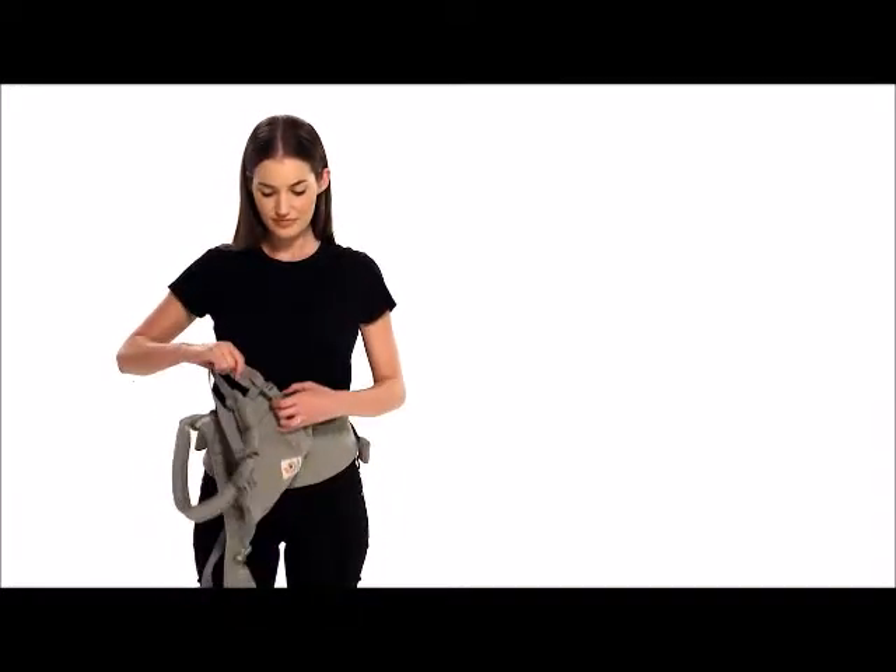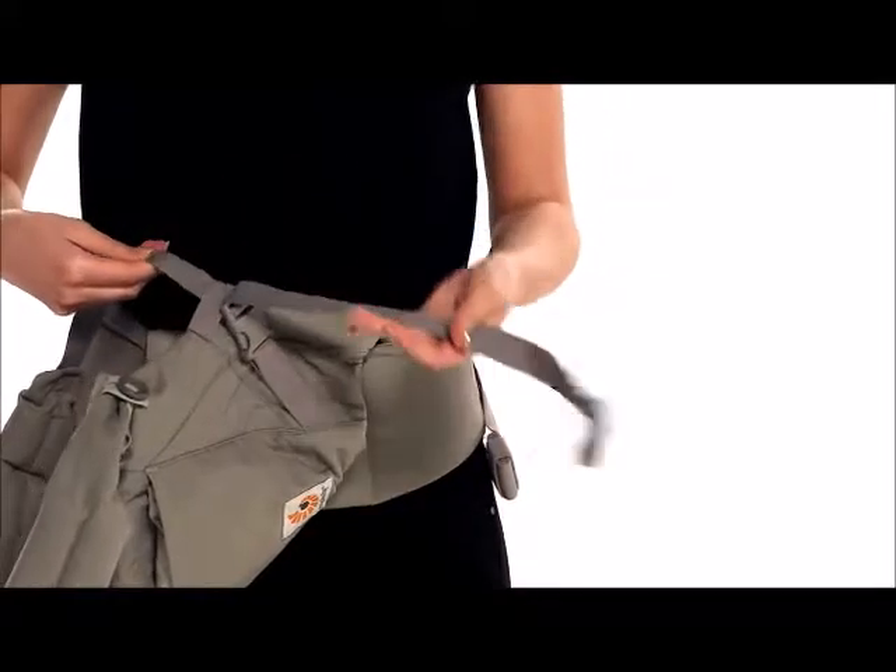Loosen both shoulder straps and check they are securely buckled through the safety elastic with webbing pulled over it.